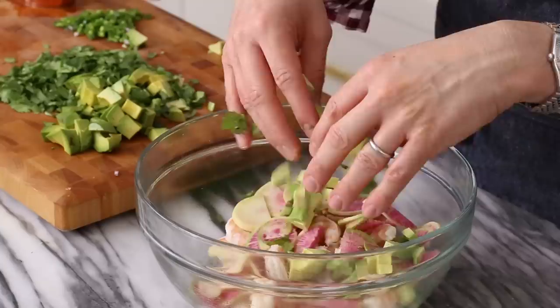Hey bakers, John Knell from Preppy Kitchen here, and today we're making a vibrant and tropical shrimp ceviche that is simply to die for. It's perfect for warm weather and an anytime snack. Let's get started.